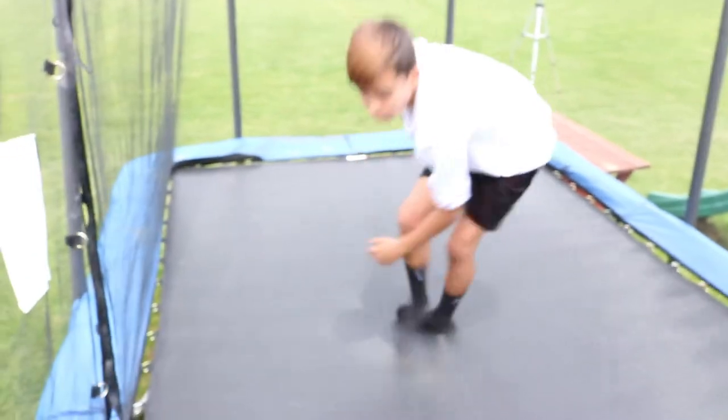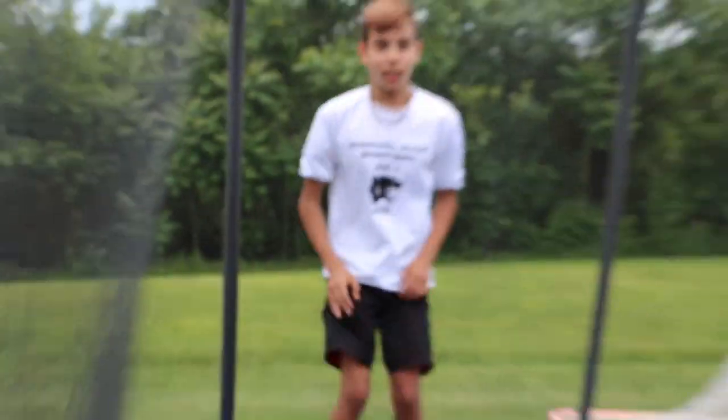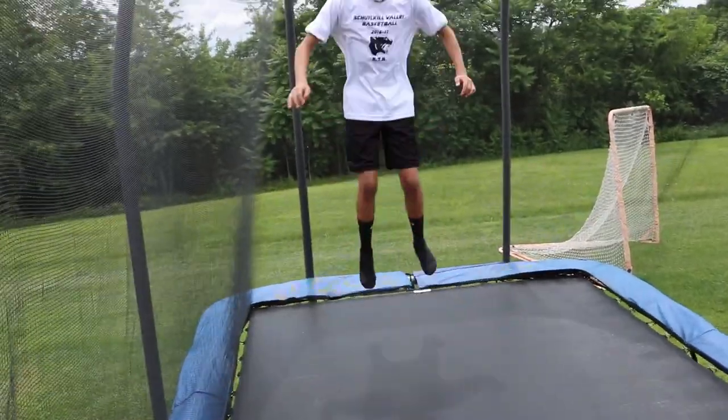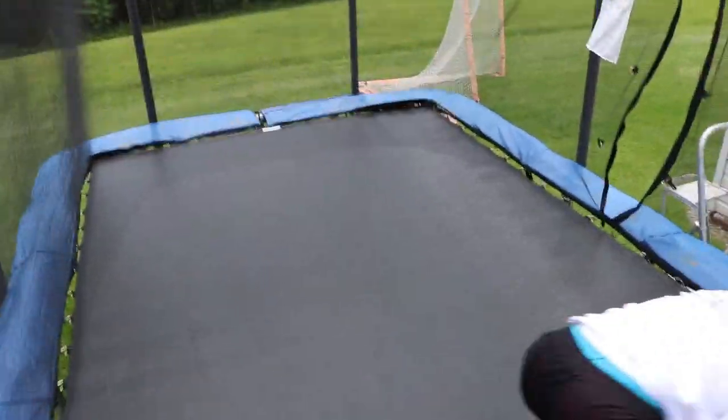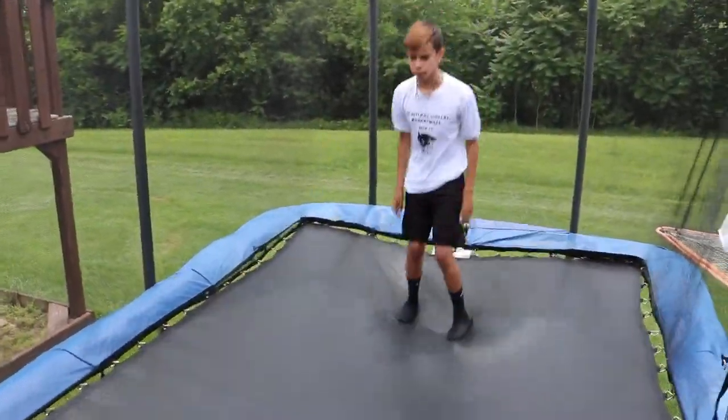I'm gonna try a frontflip — I've never done this before either. I just learned the backflip from this amazing teacher right here. Frontflip, let's get it! I hit my shoulder a little. I'm trying to learn a frontflip and a backflip in one day — goals right there. It takes some people months and months to learn. Let's go Yurice! Just try to get more height and tuck more.